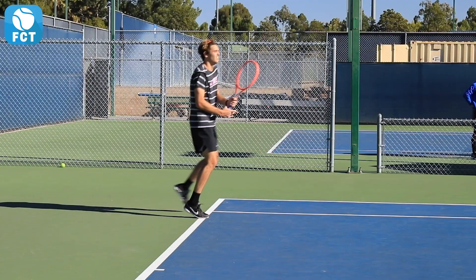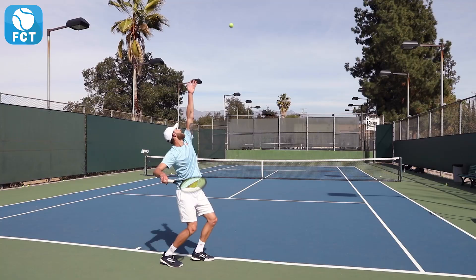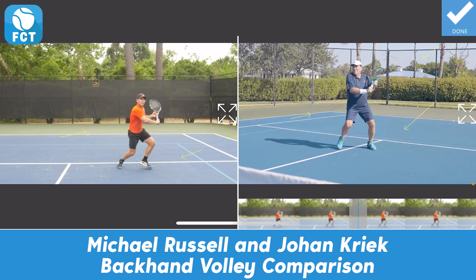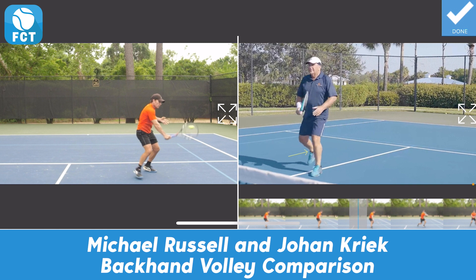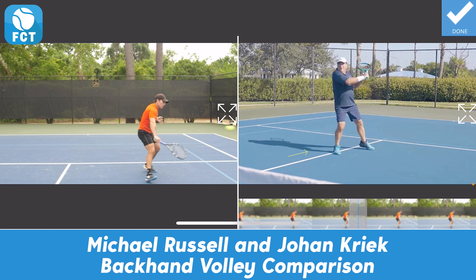All top pros have different styles of play, but similar ingredients to their swings. Here we have two pro players in our FCT Pro Library, Michael Russell and Johan Kreek. They're going to show us how they hit a backhand volley. There's a 20-year age difference between these two guys. Both have great backhand volleys, and you have to decide which one you want to use to compare your strokes to, depending on your age and physicality.